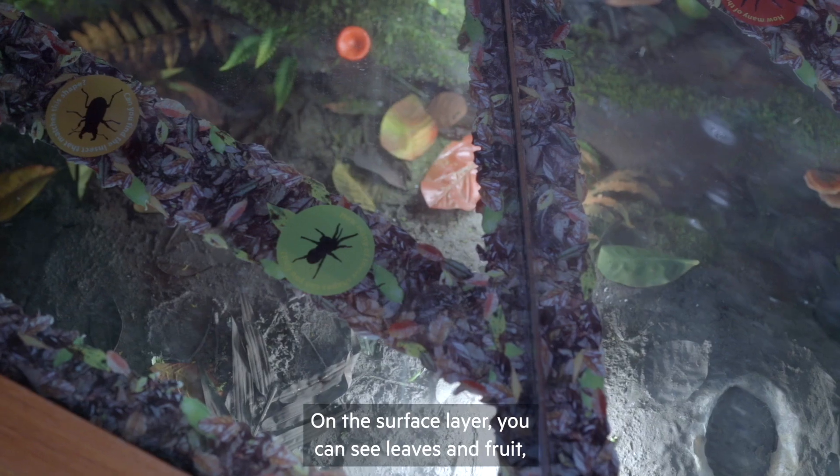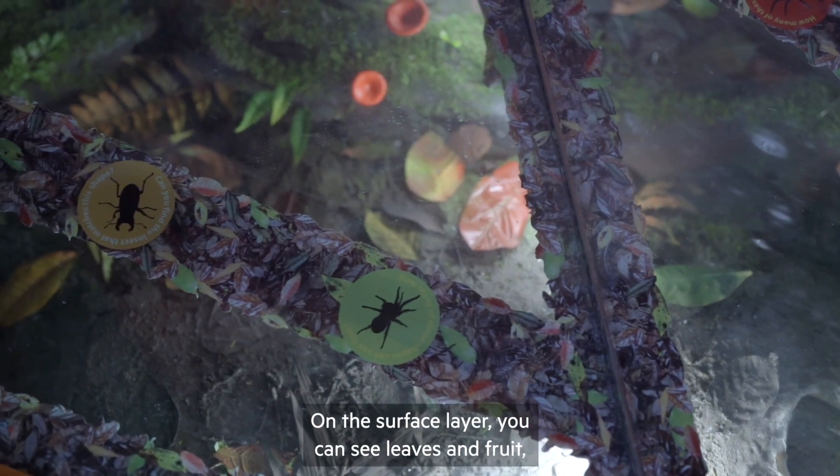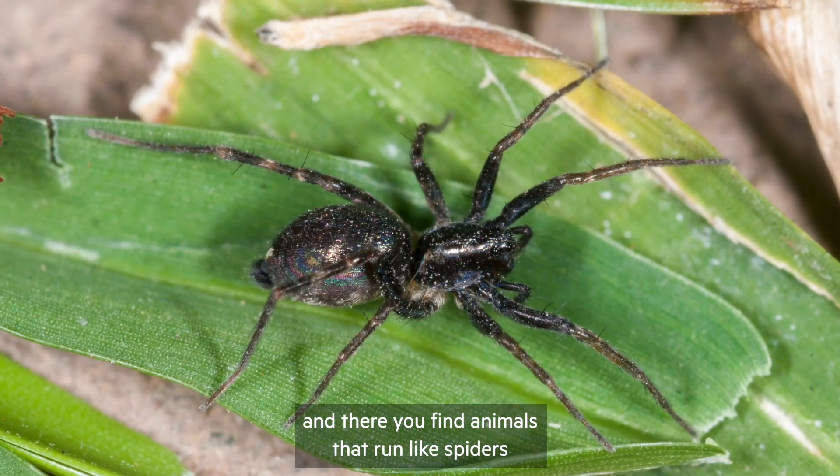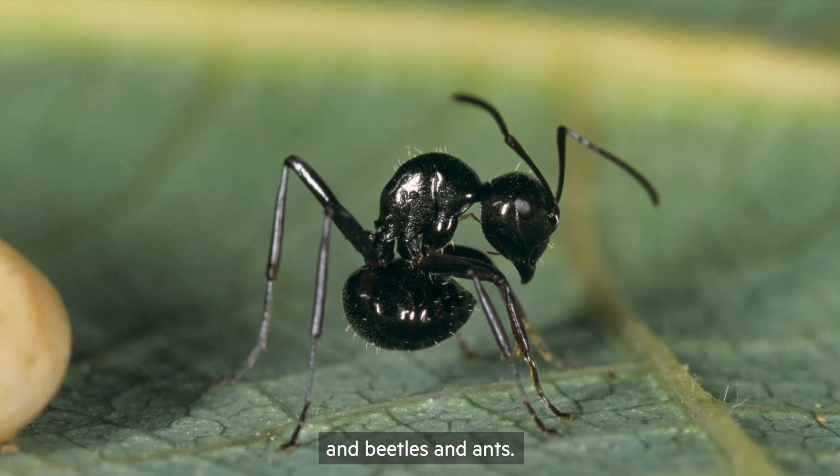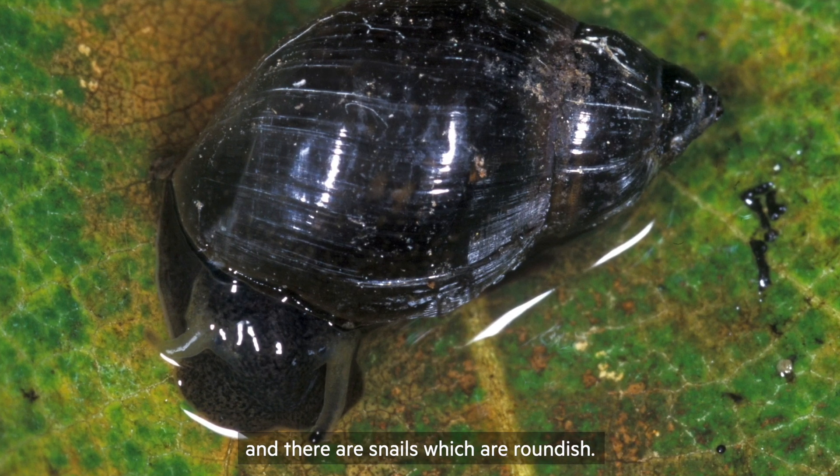On the surface layer you can see leaves and fruit, and there you find animals that run, like spiders and beetles and ants. They have longish legs, and there are snails which are roundish.